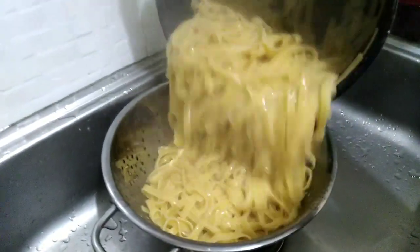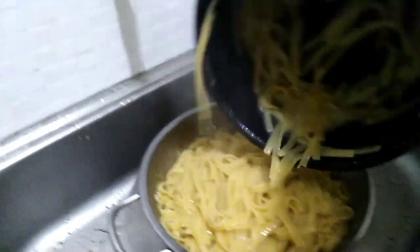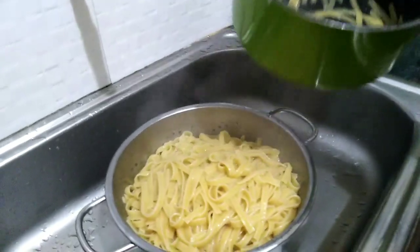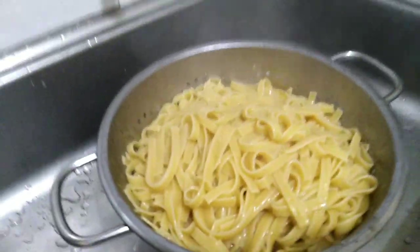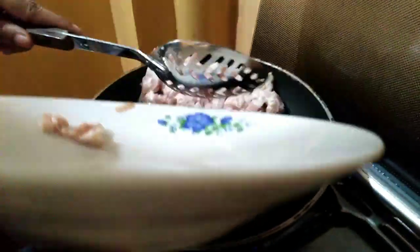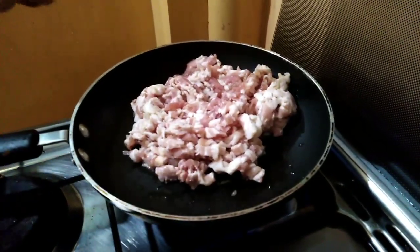We need to drain the pasta so it won't overcook. We need to leave it there to drain. Now we're going to put our bacon in the pan because we need to take out the fat.